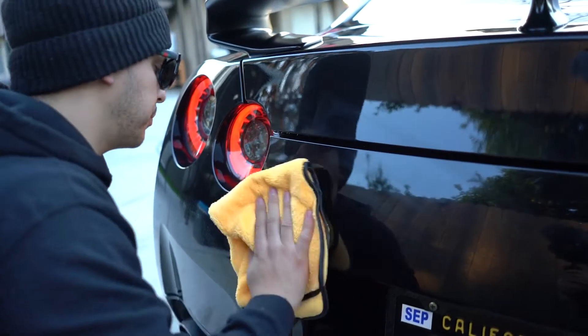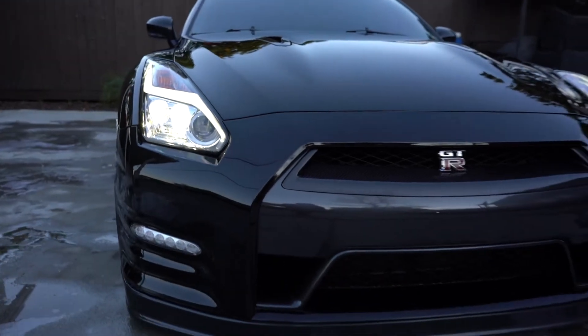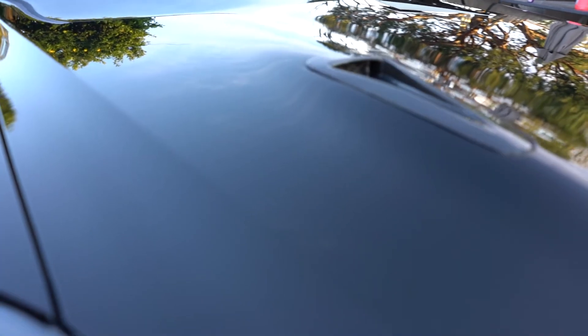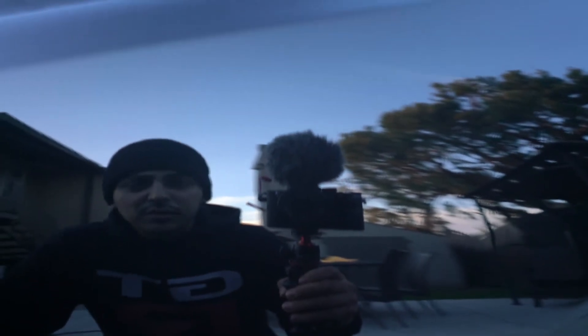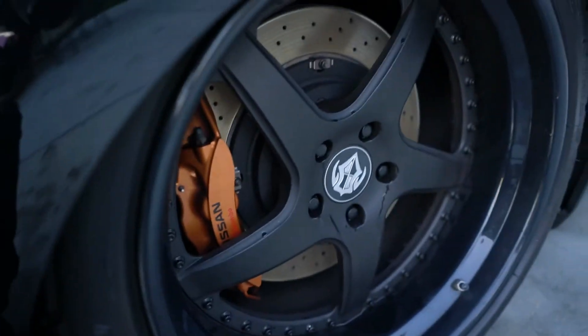All those little fine marks you get on your paint — especially when you have a black car, it's the worst. All right guys, so this wash came out pretty damn good, left the car looking like a mirror. The detail spray gives it that nice wet smooth look. That's going to wrap it up for today's video — it's getting pretty dark out. I'm going to do what I've got to do — the last two steps are the rinse and the interior. Thanks for watching and I'll see you guys in the next video. Peace.